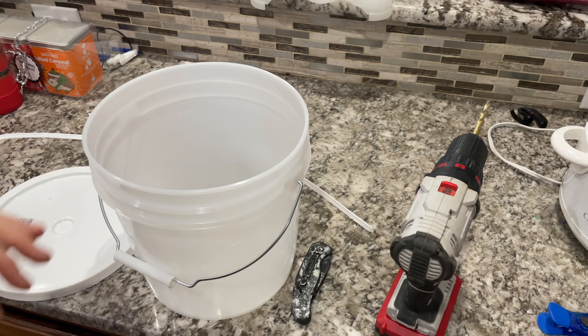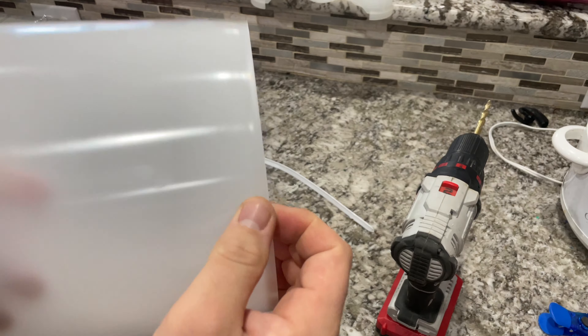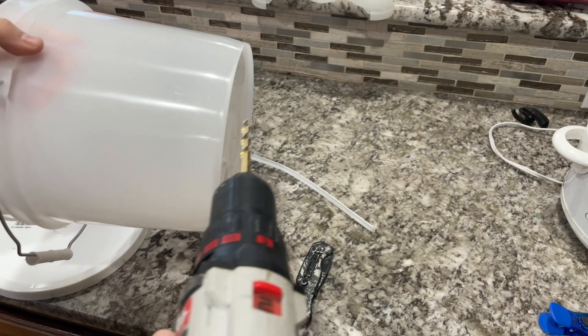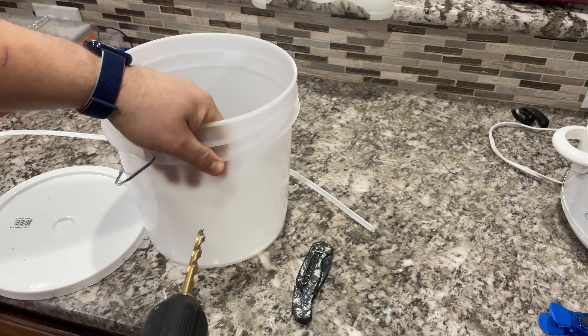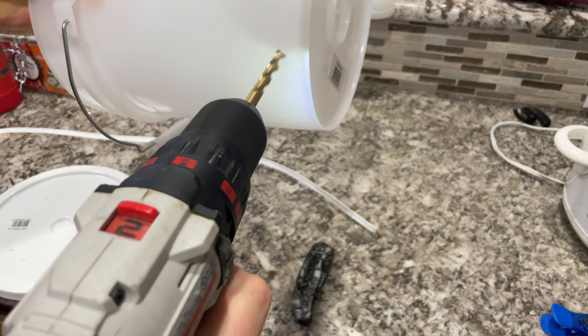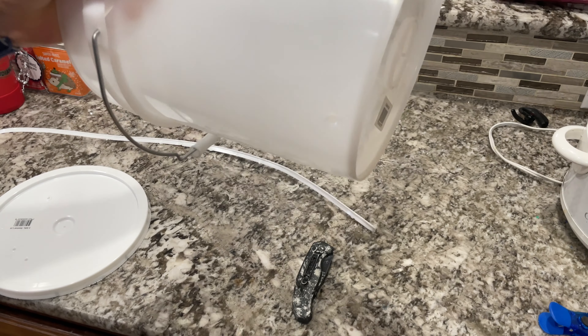I'm going to cut a little flap in the top of the bucket so I can run a power cable through, because I'm going to have to put a warmer in the bottom of this. I want to drill a hole pretty close to the bottom of the bucket so that as much of the water as possible can be used. I'm going to put it right here on the side where the handle is.